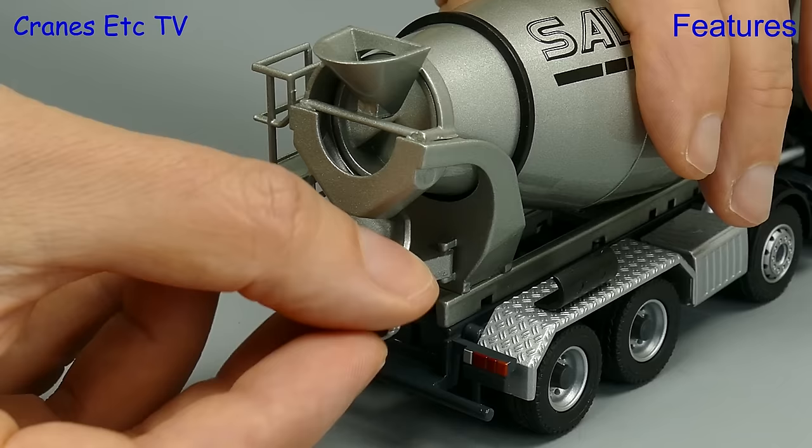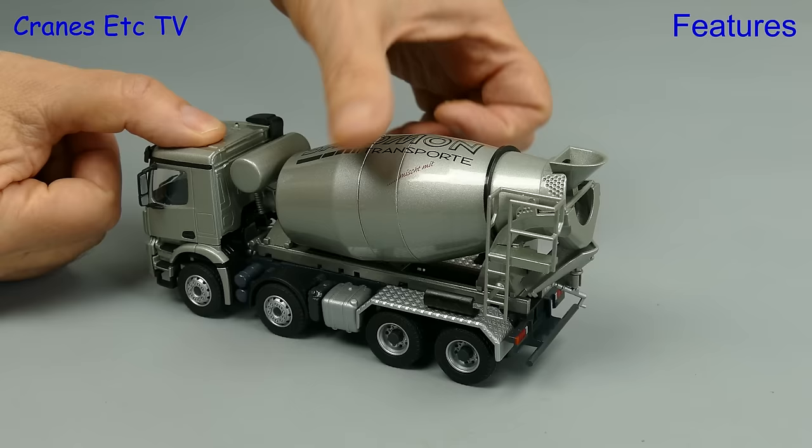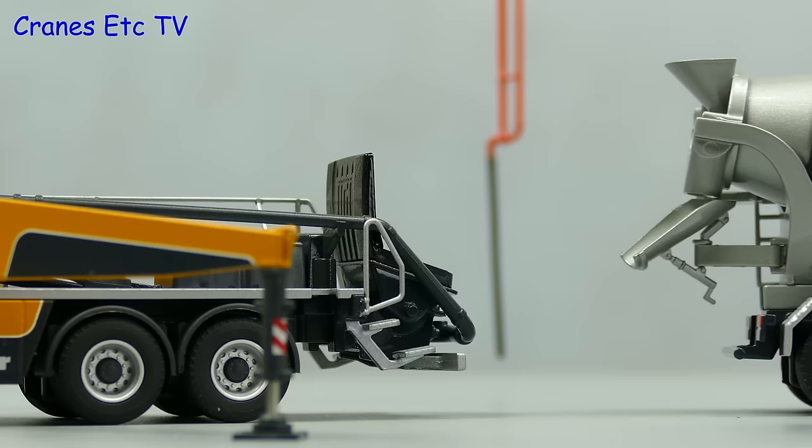If you want to spread concrete all over the place you need a chute. The chute on the model does pull out from a transport position and you can spread the concrete all over your desktop. Of course a mixer drum does have to rotate and this one turns nice and smoothly.